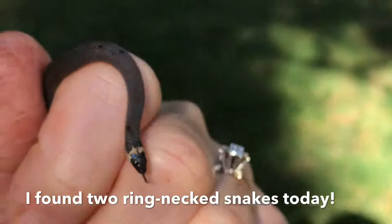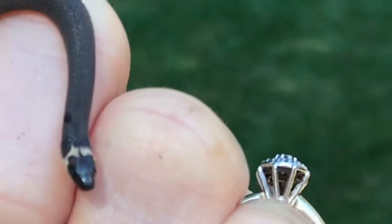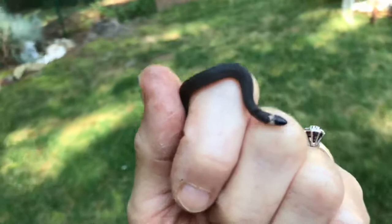We're walking back to the garden. Can you see my little friend? Let's make sure that he's in focus. He's really, really pretty. It's a tiny little snake.